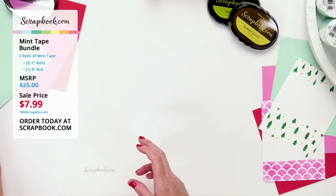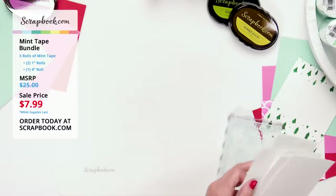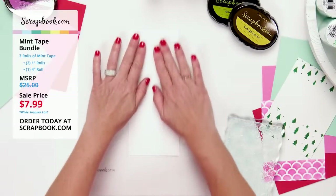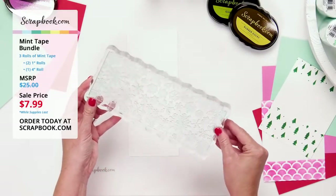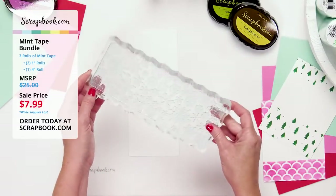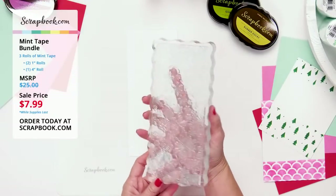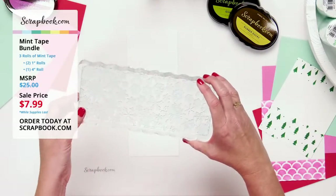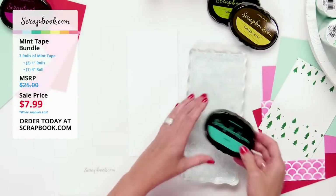Let's jump into other techniques for using this mint tape — stenciling and stamping, starting with stamping. I'll take a slimline card front and add it to my work area. Here's a sneak peek of our brand new acrylic block — it's gorgeous, coming soon, perfect for stamping on slimline card fronts. It's heavy, which helps create a great impression.